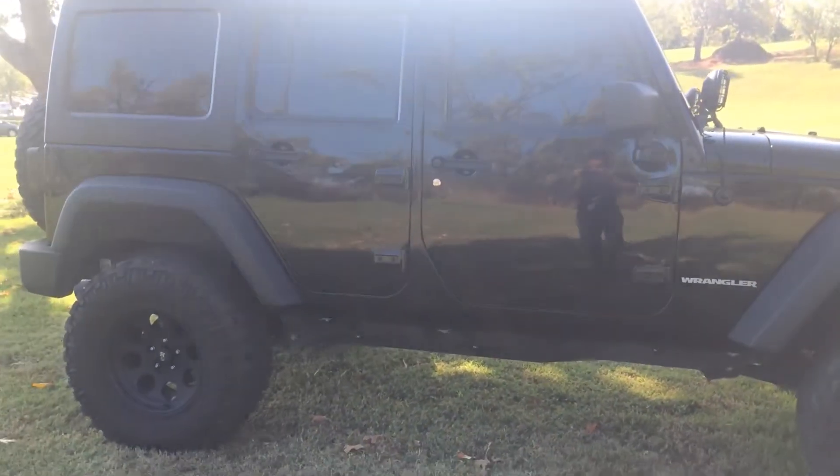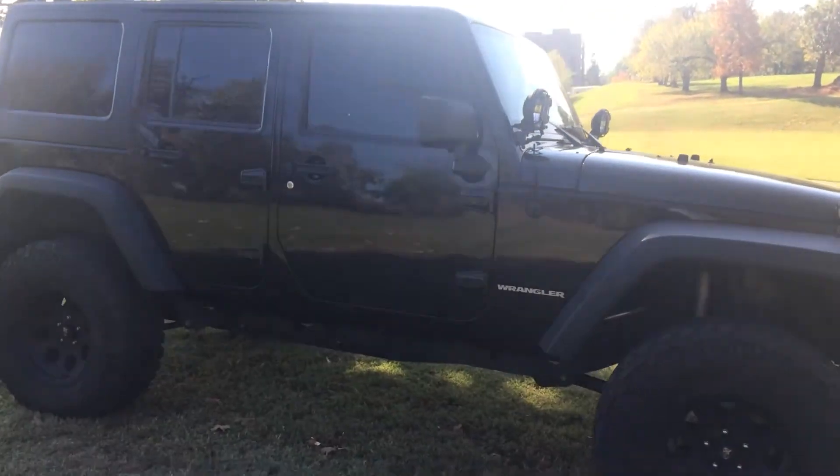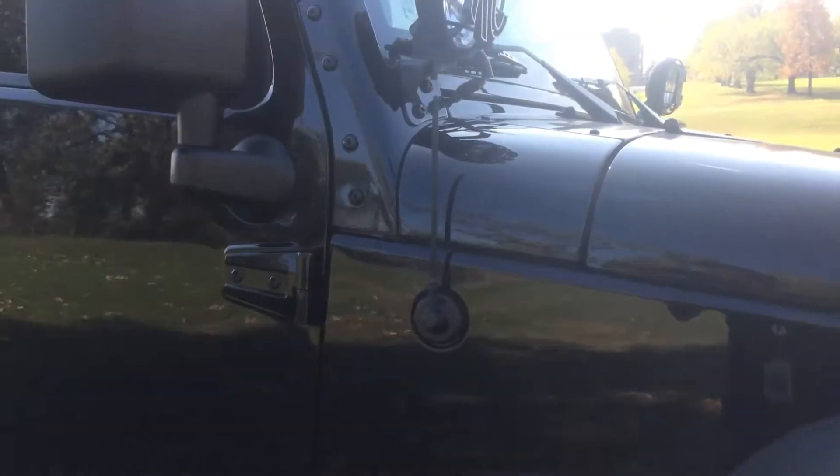The paint is flawless — I cannot find any scratches. It also has a shorty antenna that you can see right here.